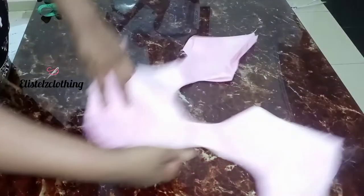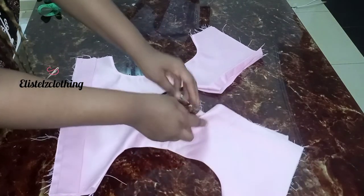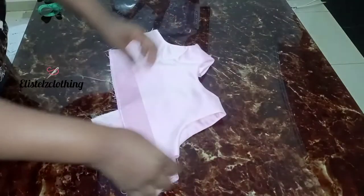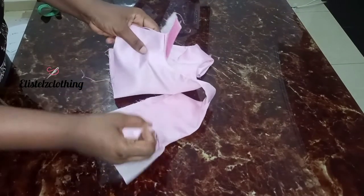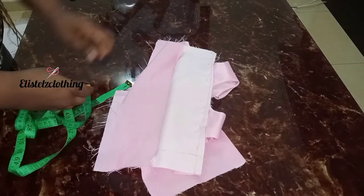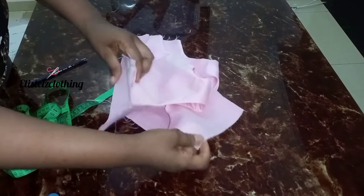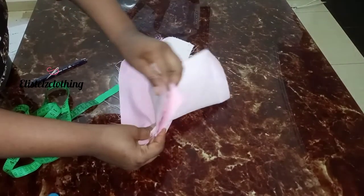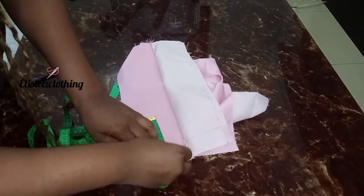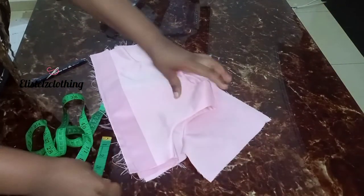I'm done joining. I pressed open — you can see the neckline is closed. I left about 0.5 as I explained so we can fix the zip. I've joined the sides. Now it's time to join our side seams. Remember the allowance we left when marking — on our first time we left 1.5 inches. I'll go ahead and mark this on the main fabric and stitch. I'll do the same on the other side.